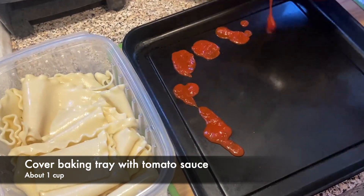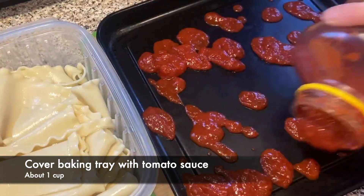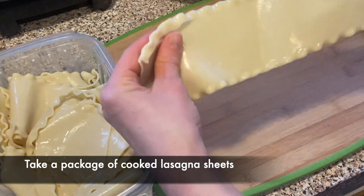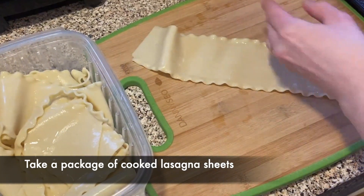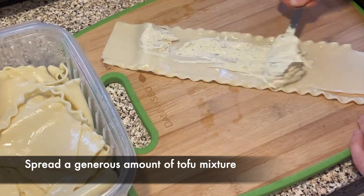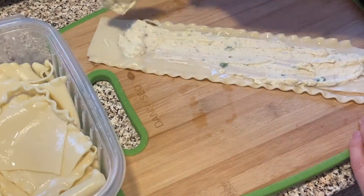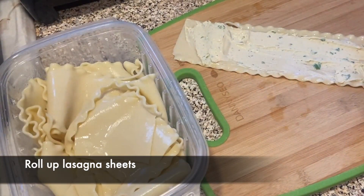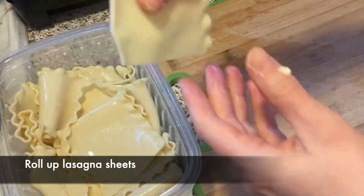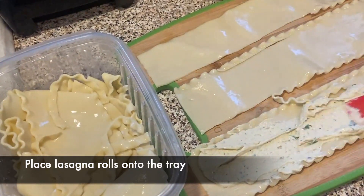First we need to add about a cup of tomato sauce to the baking tray. Now we're gonna take pre-cooked lasagna sheets and we're just gonna spread a generous amount of tofu mixture on each sheet. Then we're just gonna roll up our lasagna sheets and we're gonna continue until we're done with all of the sheets.